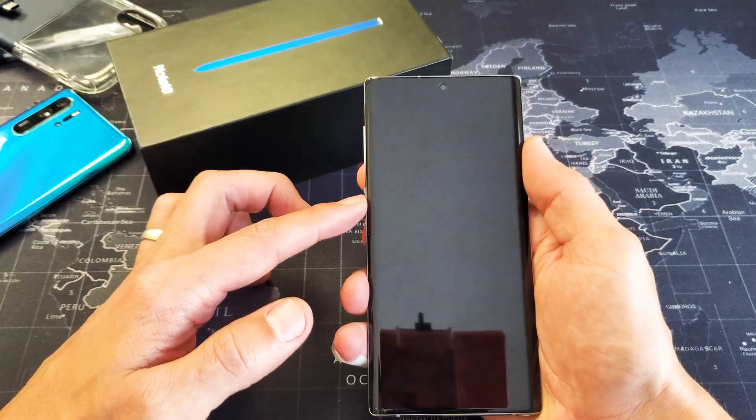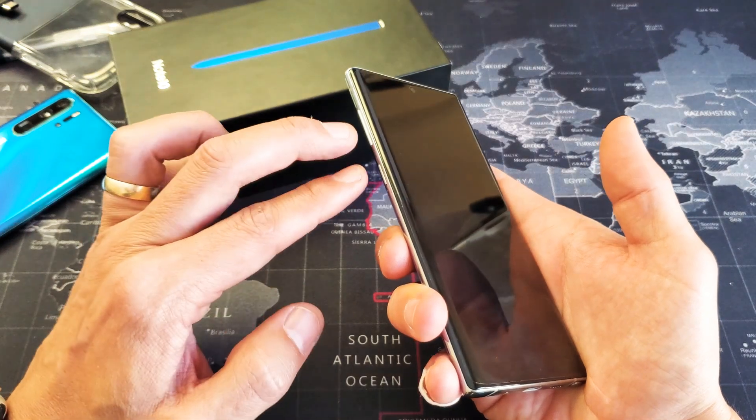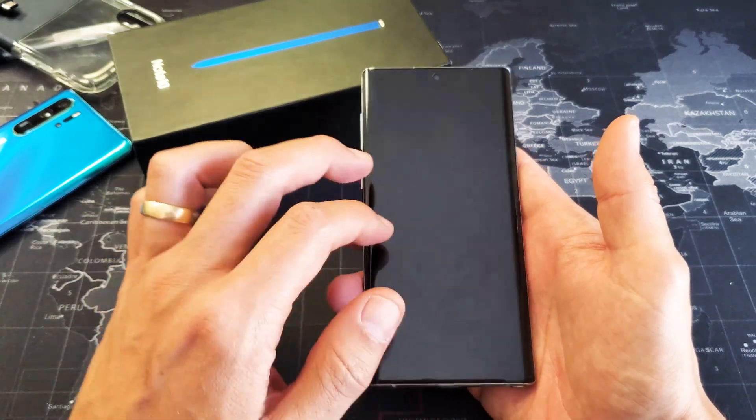So how do you do it? It's a two key combination. What you simply do is press the volume down button and the power button. You want to press and hold both buttons and do not let go until the phone reboots. Once you see the Samsung logo appear, then you can let go.